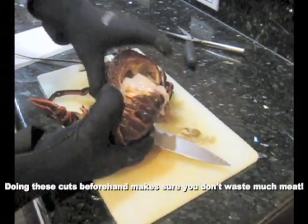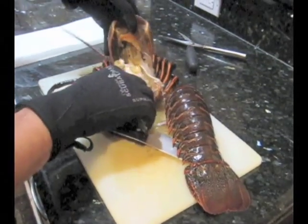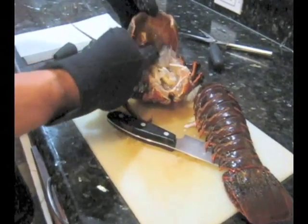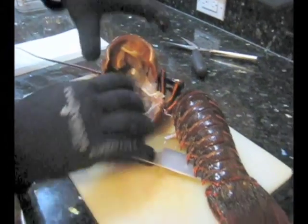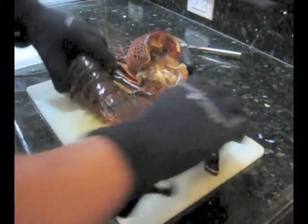A lot of this meat would have stayed inside the body had I not cut it. There's still a lot of other meat up on the top of the lobster — I actually use that when I make lobster bisque, so I'm going to clean out all the internals later and make a nice bisque out of it.